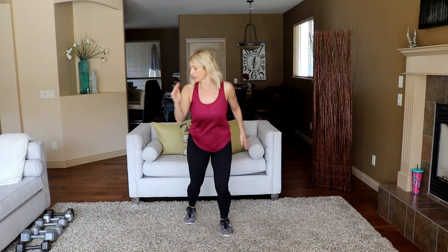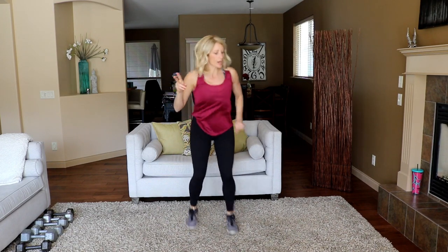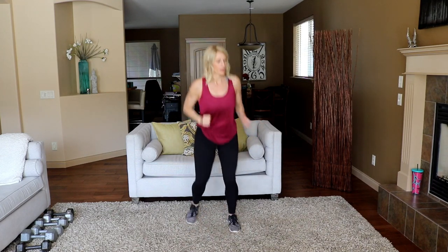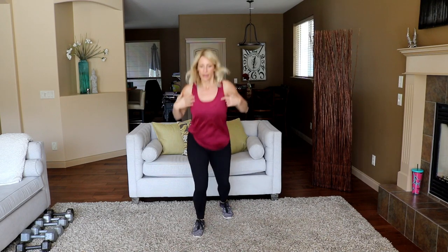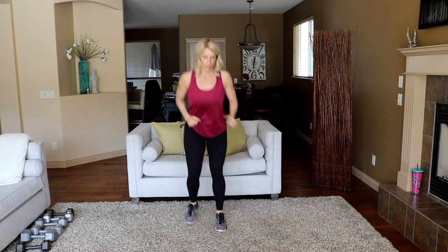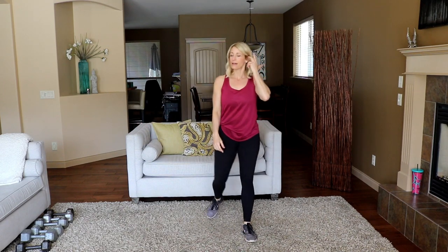I'm actually looking forward to this workout — I love training arms. Shoulders is my favorite because they make such a difference when you train them. I love the look. I like wearing a tank top and having my arms look like they work out. I want that, and you clearly want that too.